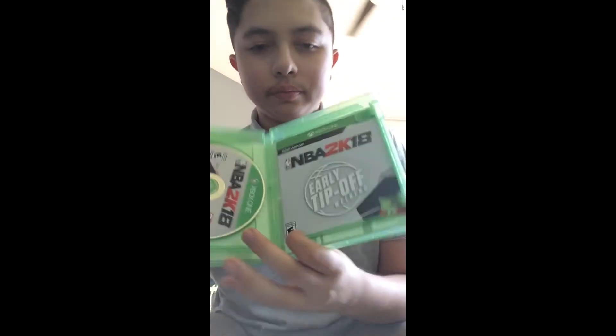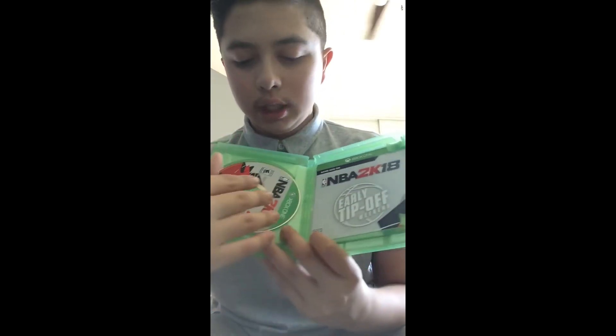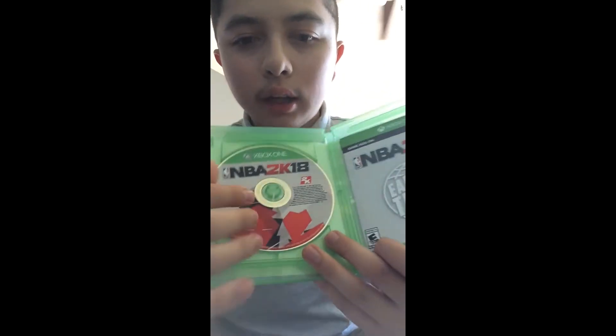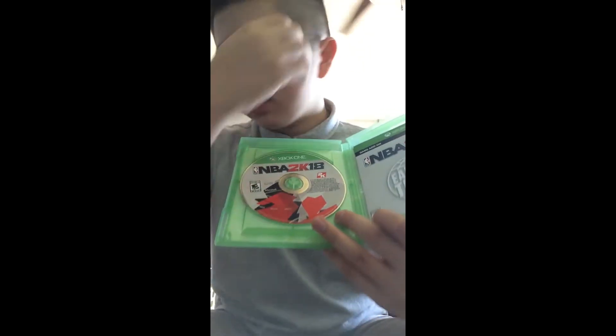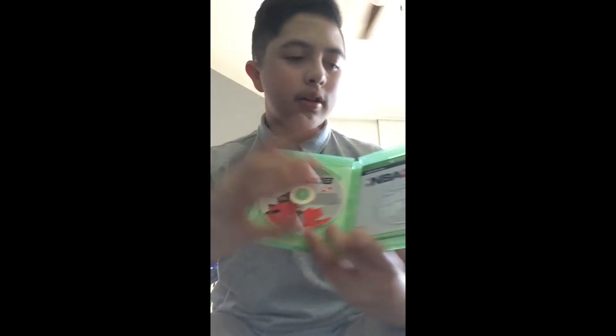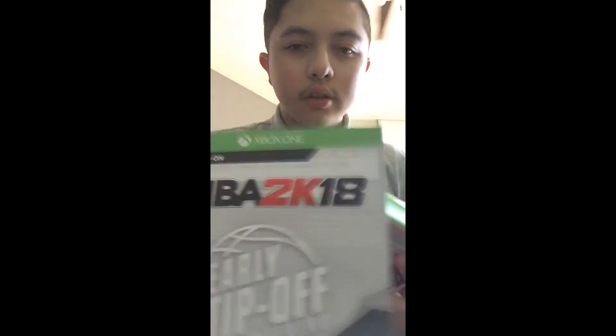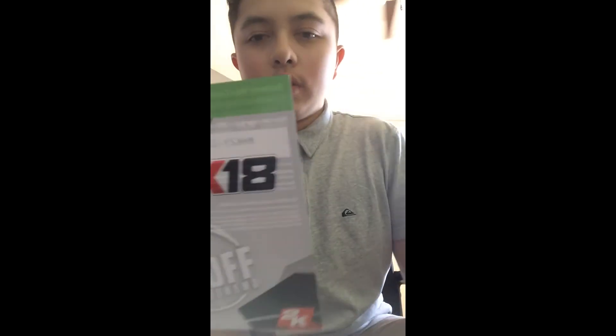So inside you have the Early Tip-Off add-on, game add-on, and there's a disc. I don't know why they didn't put Kobe on here on the disc — I don't know why, they should put it right here maybe. And there's a tip-off gamer add-on. I'm not sure where the code is, obviously.